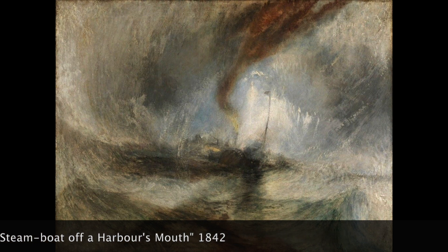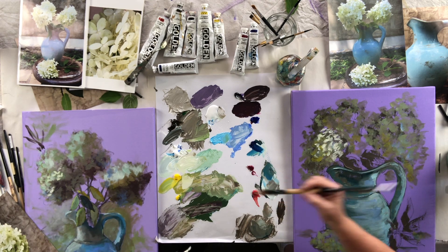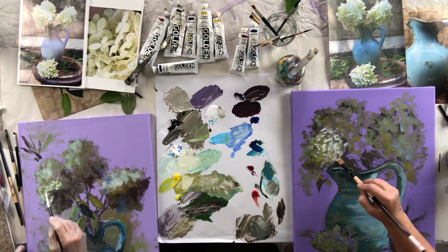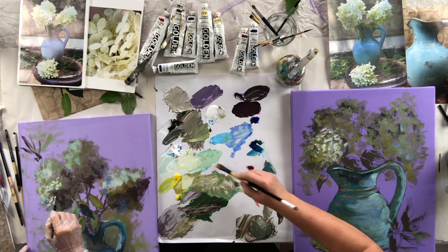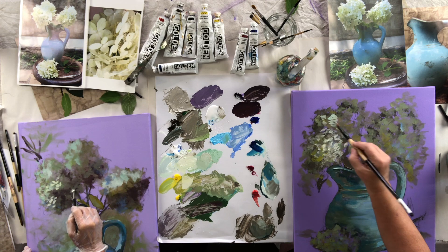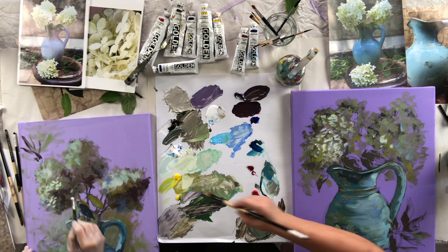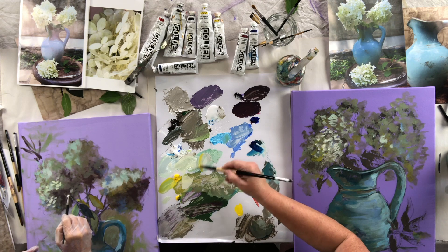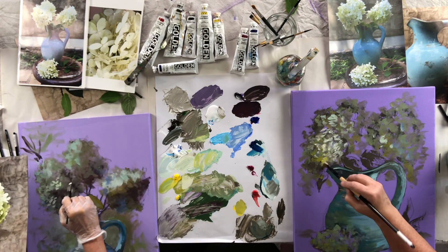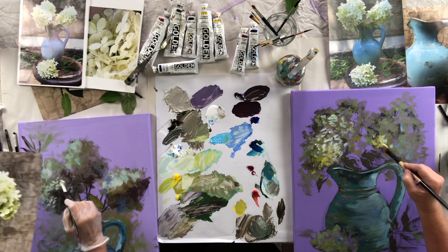Look how cool it looks to do the white on top of the dark. That's another reason why it's good to go ahead and get your darker tones, block in, and then when you go back on top, you've got this beautiful base that sets off your lighter colors. And let's say you've got this yellowish color — I'm going to mix it with a little of that purpley-green I made. That is a darker tone of the leaves down in the shadowed part. Where the light's not hitting it, you want your leaves a little darker, and that'll help create the rounded shape of the flower.